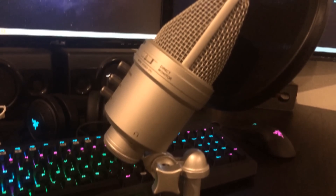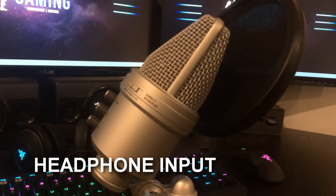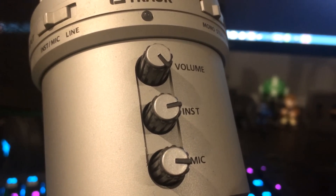On the other side of the mic you'll find the headphone input jack. This helps you out when you're recording and want to hear yourself and monitor your levels, just to make sure you're not peaking too much. Looking at the front of the mic, you have three knobs.